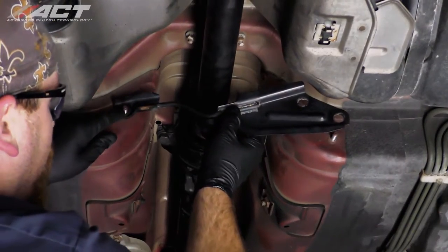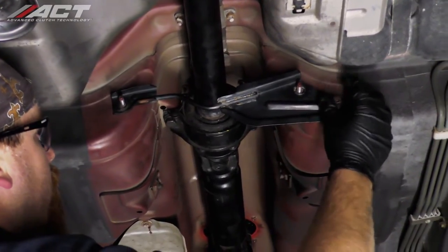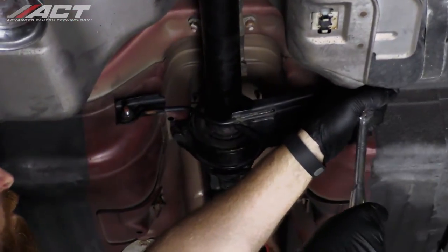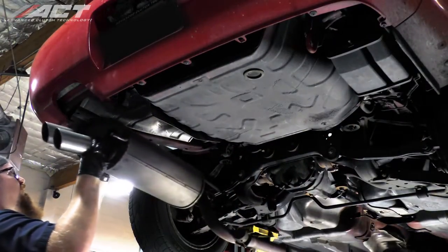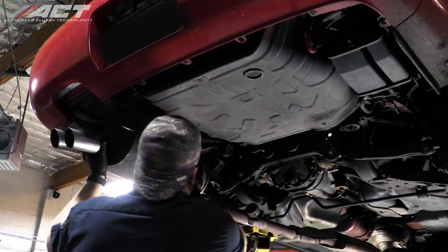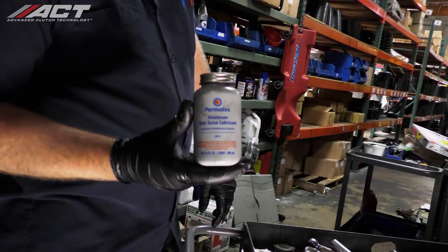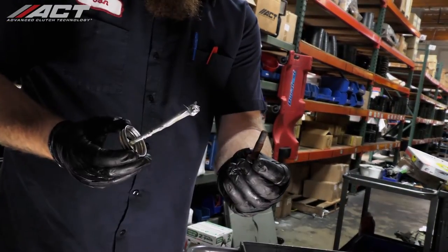Install the tunnel brace located just behind the driveshaft center bearing and tighten the nuts. With some additional help, install the exhaust system making sure to place all the hangers into the rubber isolators. Place anti-seize on the exhaust flange bolts, then install the gasket and bolts and tighten them.